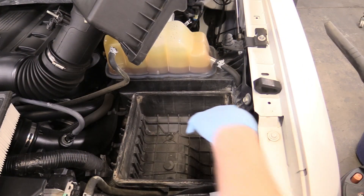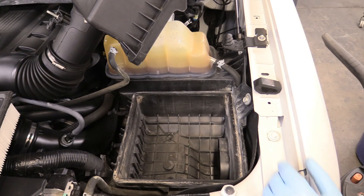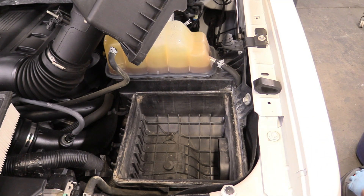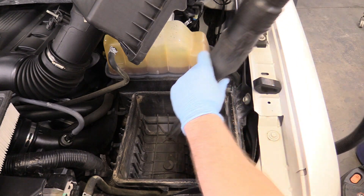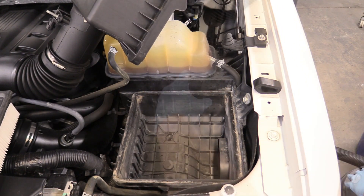The next thing we're going to do is vacuum out the bottom of the air box. I always like doing this just so no contaminants can ever get into our engine. You can also just use a wet terry towel. I like the vacuum because it seems to do a little bit better job.